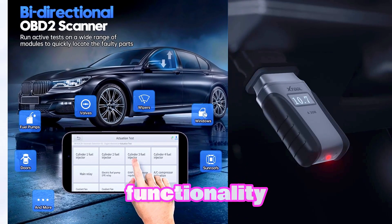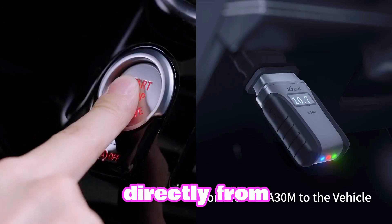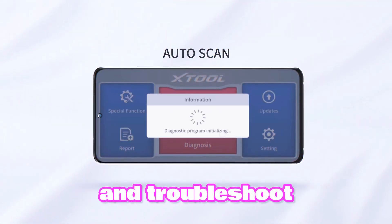Bi-directional functionality: Control actuators and modules directly from your device. Perform tests, activate components, and troubleshoot issues with ease.